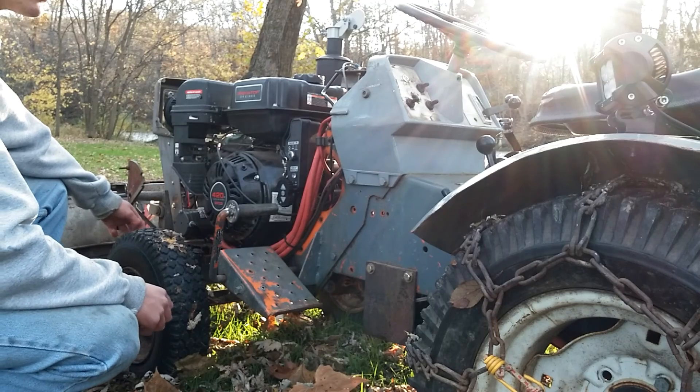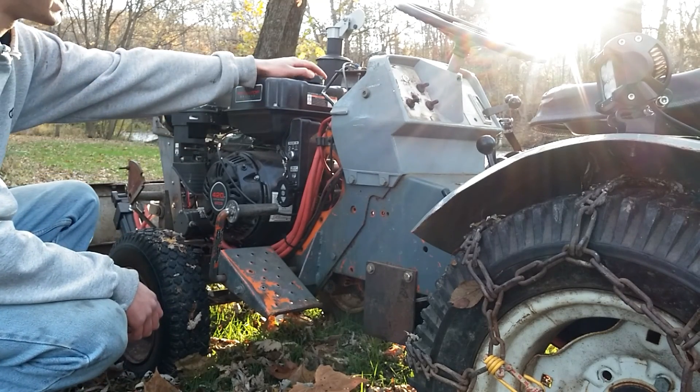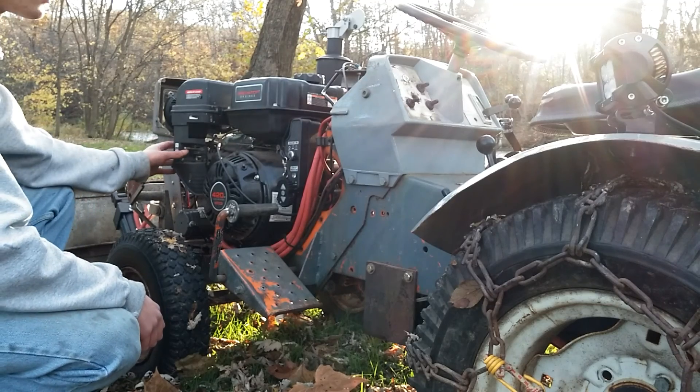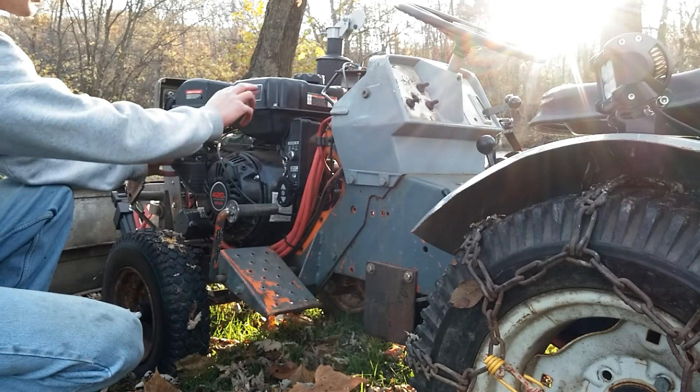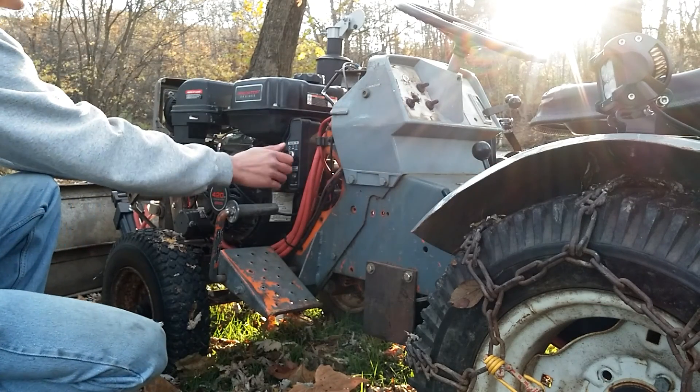I don't know about you guys, but I'm ready to hear this thing run. Here's your choke. I always leave the gas cap slightly open — that way it gets air so you don't create a vacuum in the tank. Clutch is off and she's in neutral so you don't run yourself over.